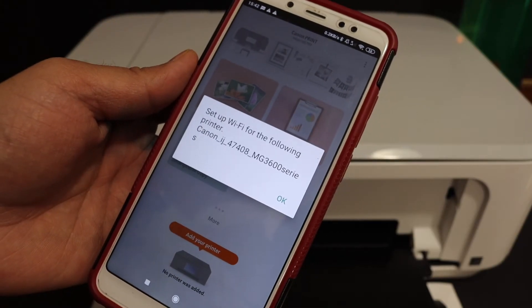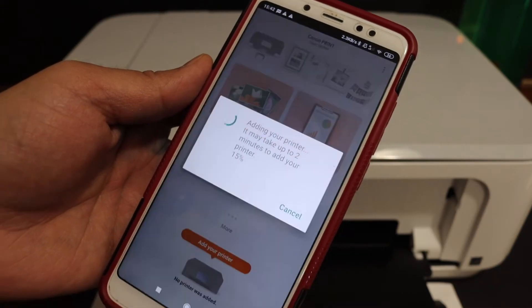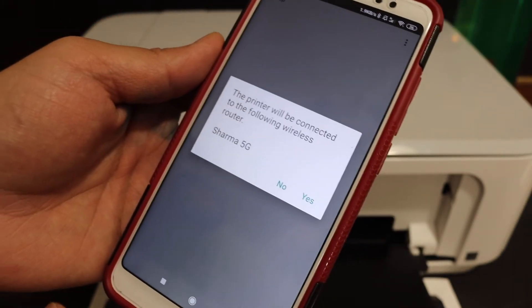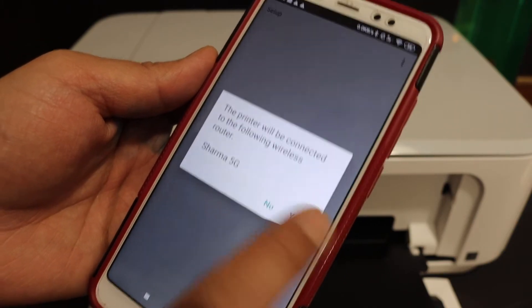You will see your printer listed here — this is the MG3600 series — then click on the OK button. It will show the network your phone is connected to. Make sure you are going to connect with this network, so click yes.